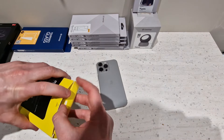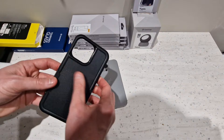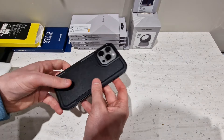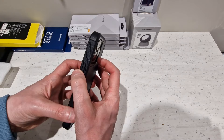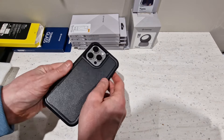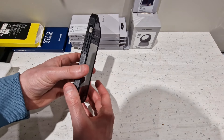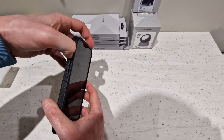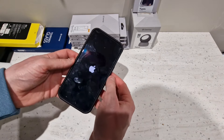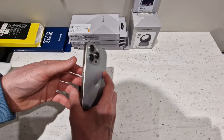Moving on to the other Jetek case — I've actually had this one out of the box already and used it for a while. It's another matte feel case, a bit more chunky than the first one with a few design tweaks. It fits nice and snug but doesn't seem to have the raised edges around the camera, so you'll probably want to add camera lens protectors. You do get nice raised edges around the front screen and clicky buttons on the side, though there isn't a cover over the action button.